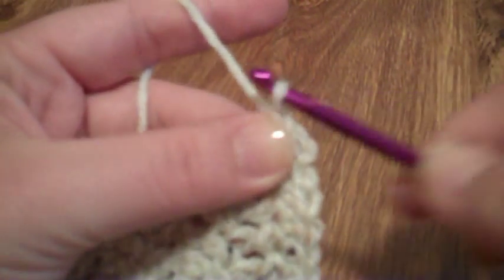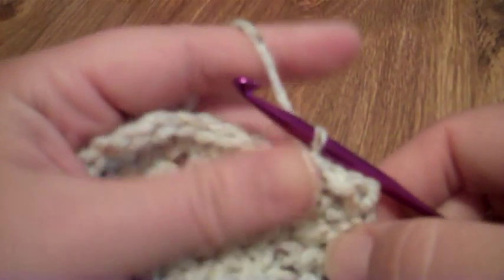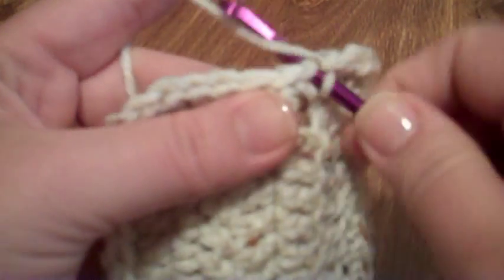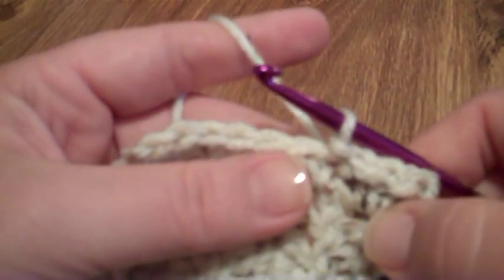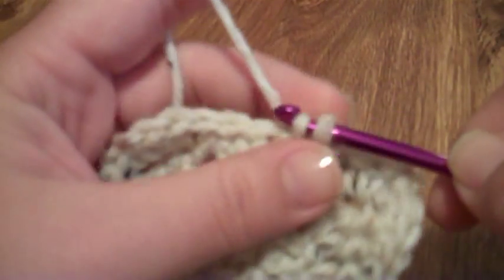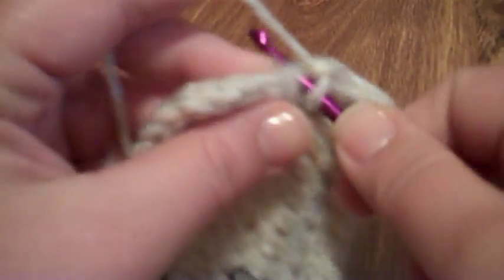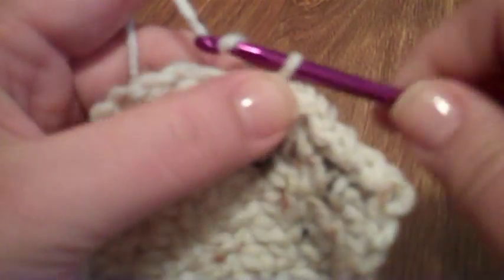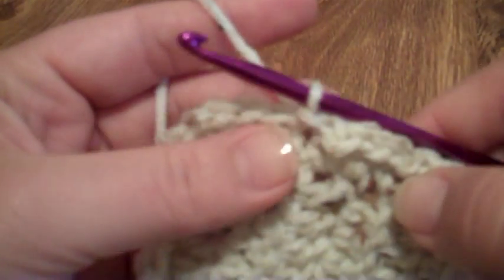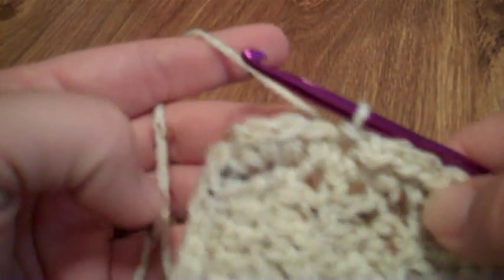To do it again, we're going to chain one, then in the next stitch we will do a slip stitch. So we'll do a chain one again, then we're going to do another slip stitch in the next stitch. The chain one does increase the piece by one stitch, but then you're coming into that next stitch and doing a slip stitch, so what you're doing is really creating more of a ruffled pattern. You're not actually going to be increasing the width of the piece any. It is a one-to-one — for every slip stitch, it's in every single crochet. You don't need to worry about doing anything special with the corners other than going into every stitch.